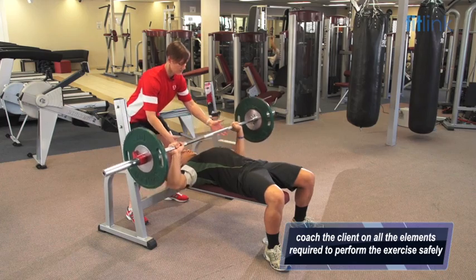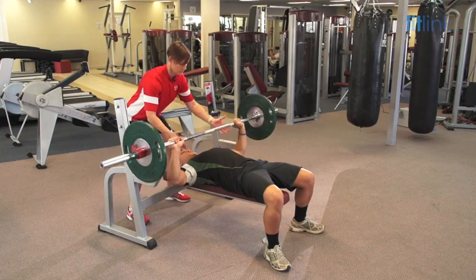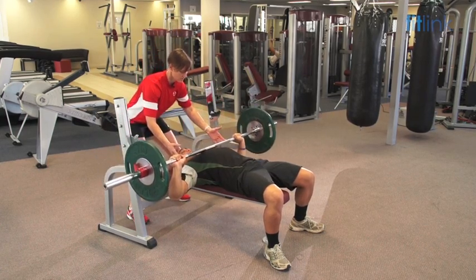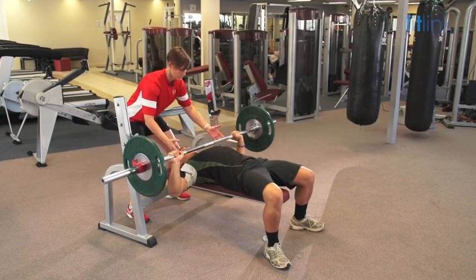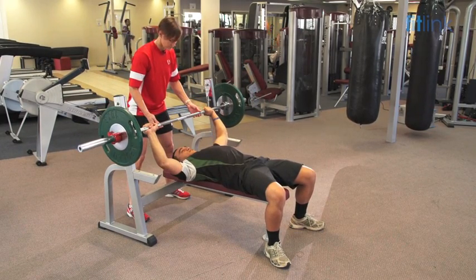Good, big breath out on the way up. Feet flat on the floor. Keep those abdominals nice and tight. Okay, unrack there, Danny. Good work, Danny.